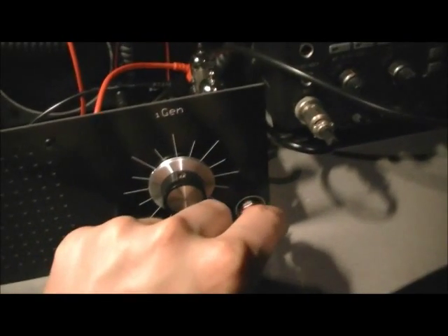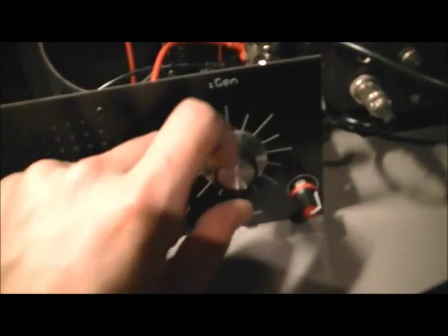So I'll turn this up now — that's the volume. Put some Regen on, and hopefully we'll be able to receive some things.